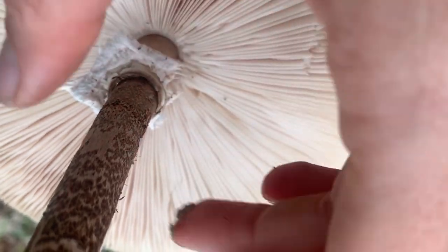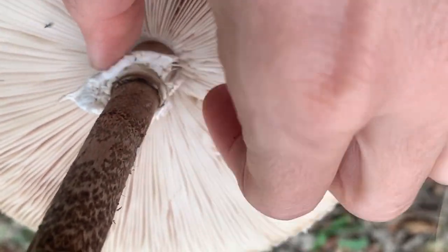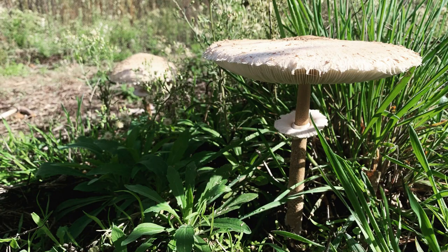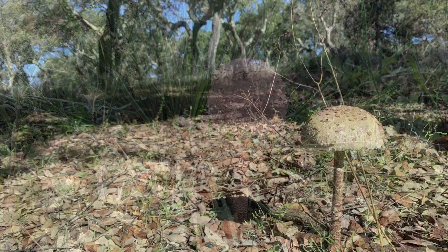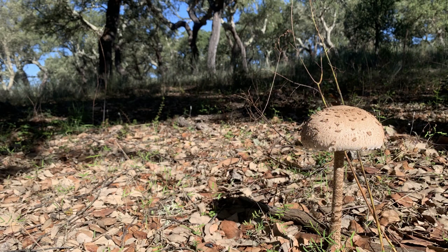But the surest way of course is to ask locals, and that's what we did as well. We have found a lot of parasol mushrooms on our land and are really sure how to distinguish them. Now I would like to show you my favorite way to fry parasol mushrooms.